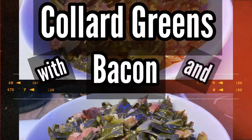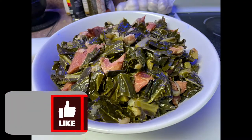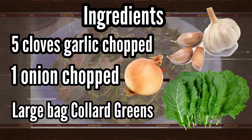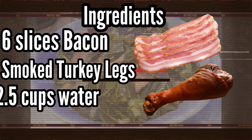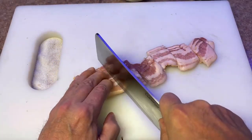Hey guys, what's up! Thanks for checking out the video. We got a great recipe for you today: collard greens with bacon and smoked turkey. Please don't forget to like and subscribe to the channel. So basic ingredients: garlic, onion, a nice big bag of chopped collard greens, about six slices of bacon, smoked turkey leg, two and a half cups of water, and a quarter cup of cider vinegar.